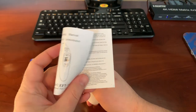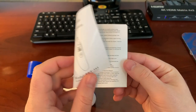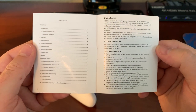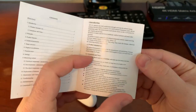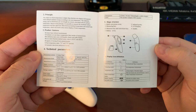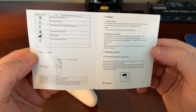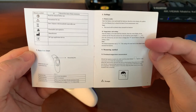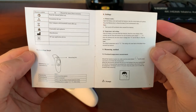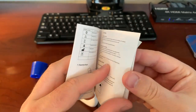I just want to give you the opportunity to look at this manual in case you've lost yours. You can pause the video on any of these screens to take a look at it. Here's the verbiage to change the units — it wasn't very clearly written, so hopefully this video was helpful in that regard.